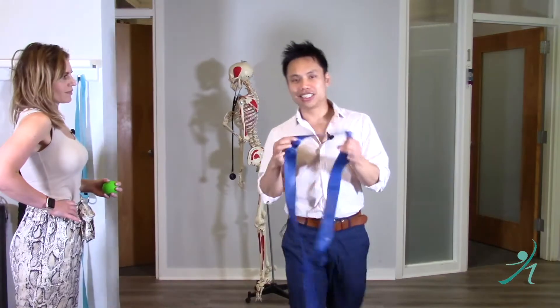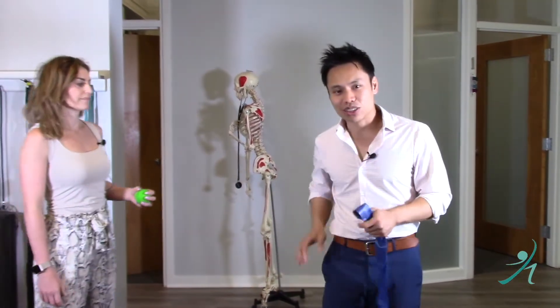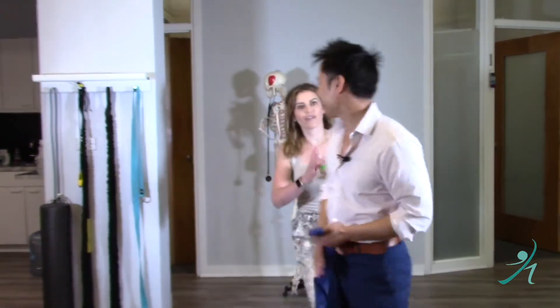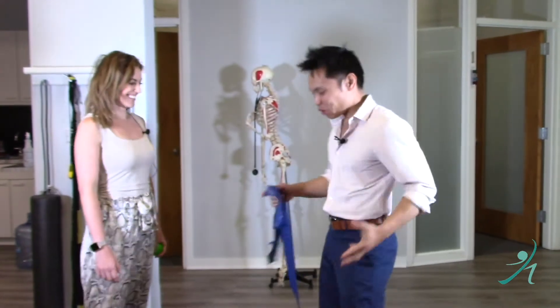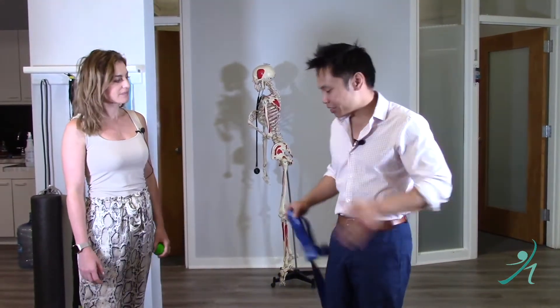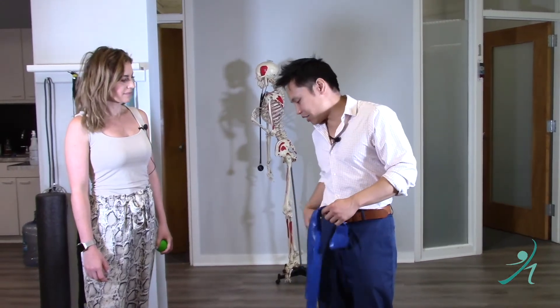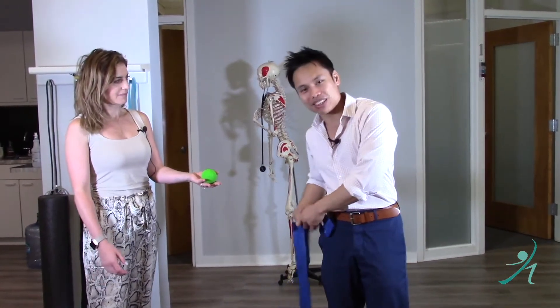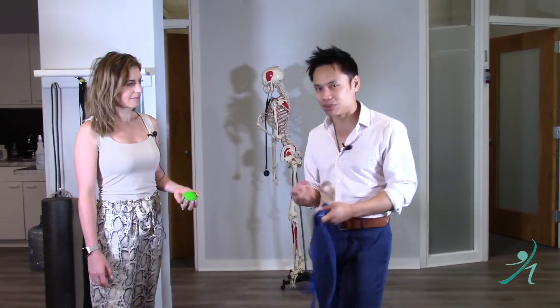Typically what we see is that gluteus medius is a weak muscle because we don't do a lot of sideways motions in life — we're mostly forward and back, up and down. So we need to strengthen the gluteus medius, but sometimes that muscle is so weak that it gets all knotted up and you build adhesions, so we need to get rid of those adhesions first.